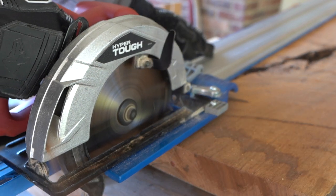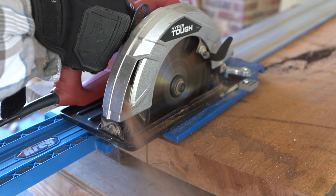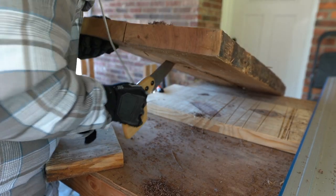The first thing I'm going to do is rip the rest of this wood. As you can see, it's already got a pretty massive crack in it, about three quarters of the way. So there's just a little bit that I've got to cut here with my circular saw in order to separate it.